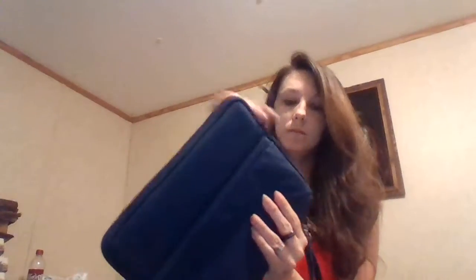Let's look at this product. First, I want to show you that it has this pocket, straps, and this. A really nice interior. Velvets.